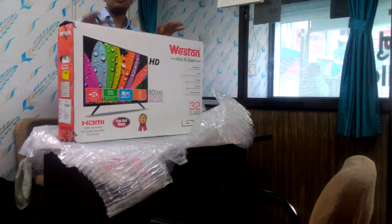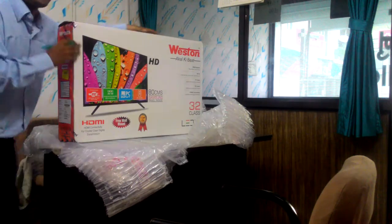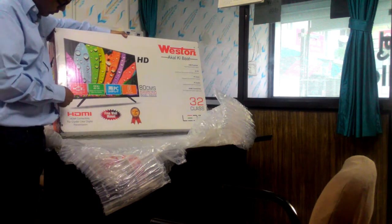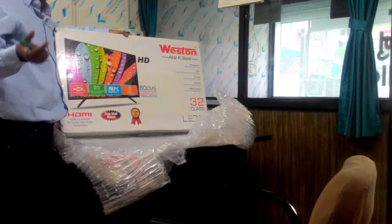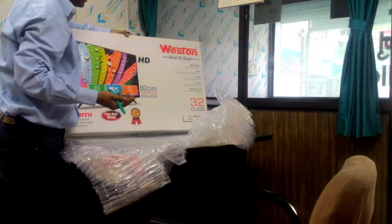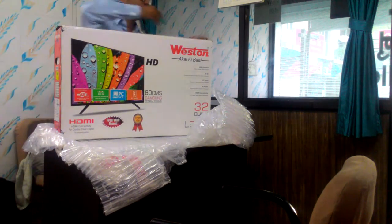Hi guys, good morning, good afternoon, good evening. Today I'm going to show you the unboxing of my Western TV which I bought on Snapdeal during the Diwali sale. You can see here it is a 32-inch HD ready LED TV which contains the Samsung panel inside, which is a good thing. On the outside of the box it says it contains USB playback — you can put any USB drive or memory card to run audio and video. It also contains AV-IN so you can connect a DVD player or set-top box, and it has PC input, PC audio, and HDMI connectivity.